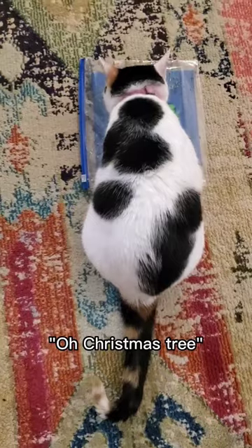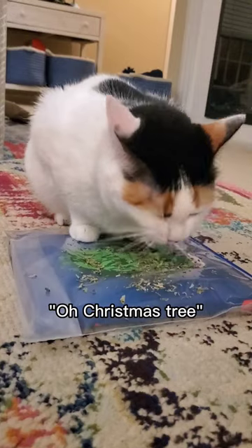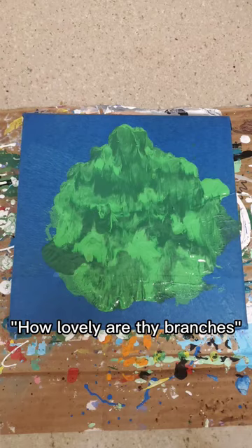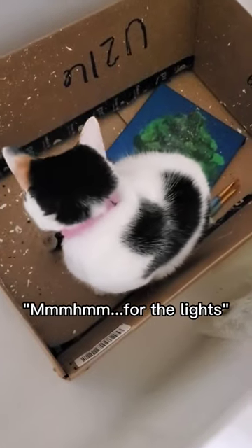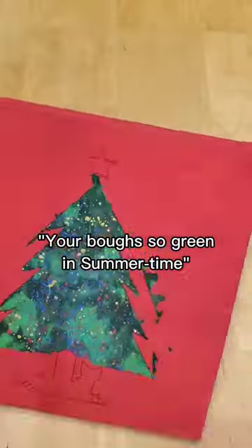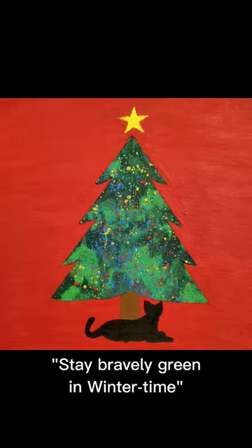It's ready! Oh Christmas tree, oh Christmas tree, how lovely are thy branches! Adding some splatter? Mm-hmm! For the light! Nice! You're best so green in summer time, stay bravely green in winter time!